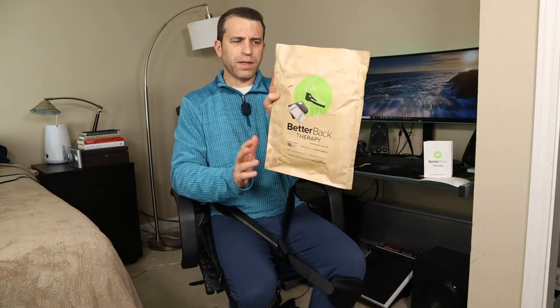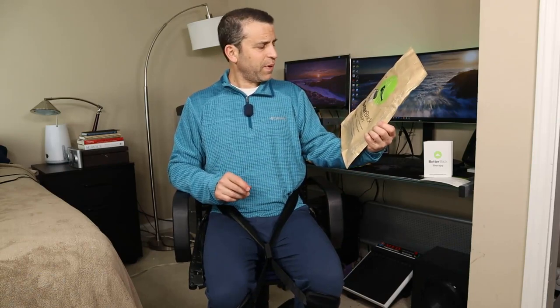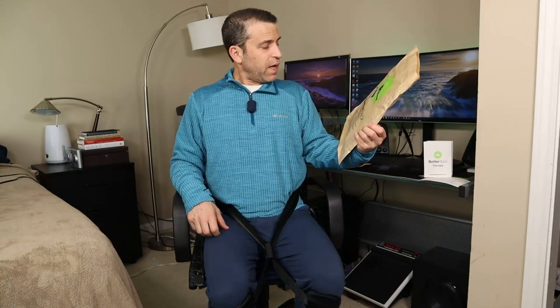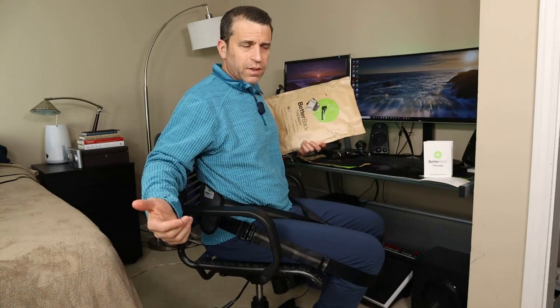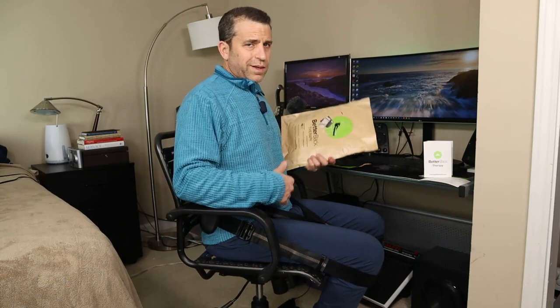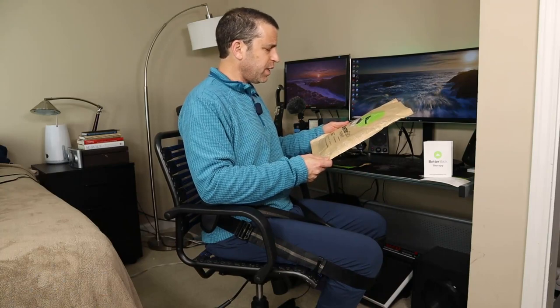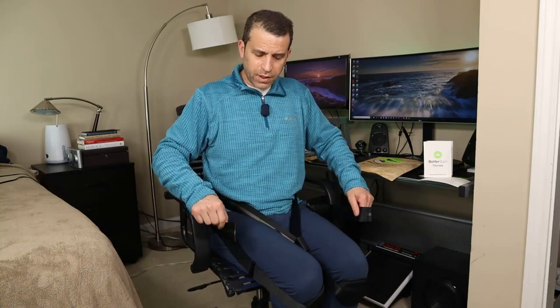Then you've got the big bag the Better Back came in. It says 'Better Back Therapy — improve posture and back pain. Retrain your posture 15 minutes daily. Effortlessly sit in perfect posture. Make every chair ergonomic.' So whatever chair you have, you can make it ergonomically correct. This product works so well. If you're traveling on a bus or a train, that's another way you can use it if you have enough leg room. It's adjustable for a custom fit and you can conveniently heat or ice your back for healing and pain relief.